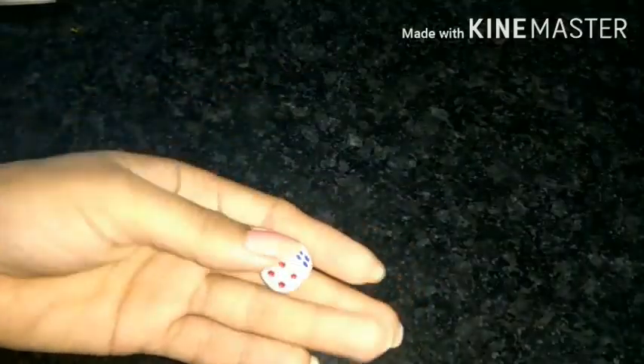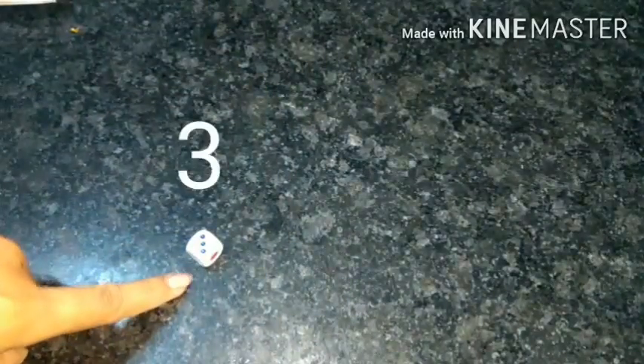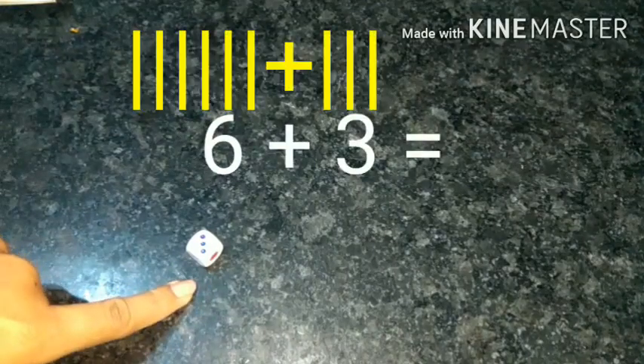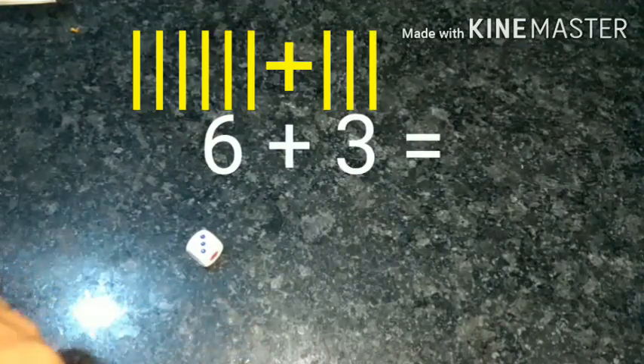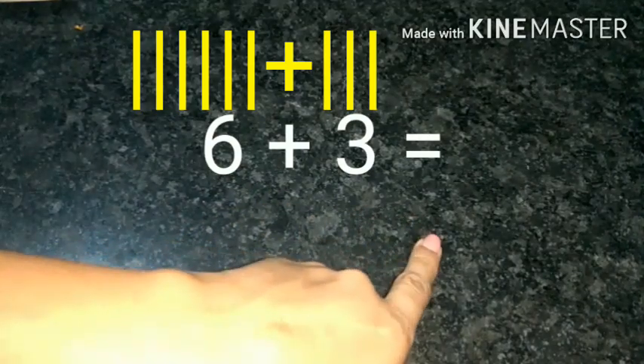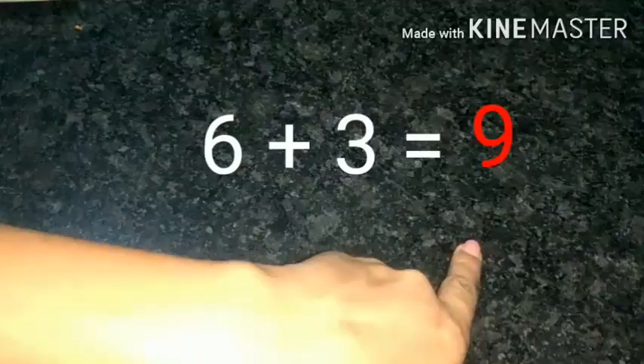I have a dice. Let's roll it. The number I got is six. Let's roll one more time. This time I got three. Let's combine both these numbers: six plus three equals nine.